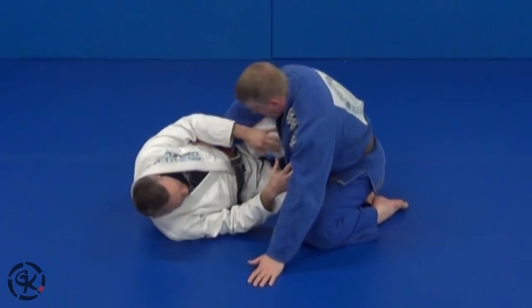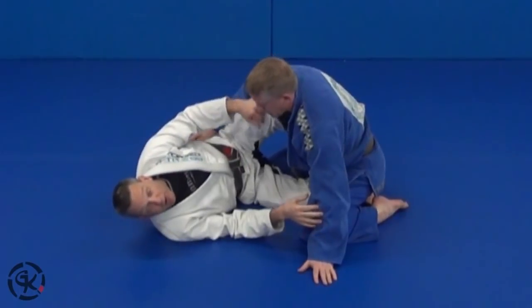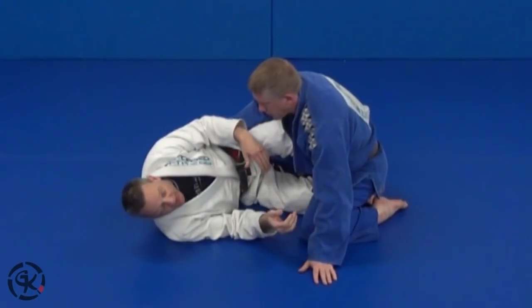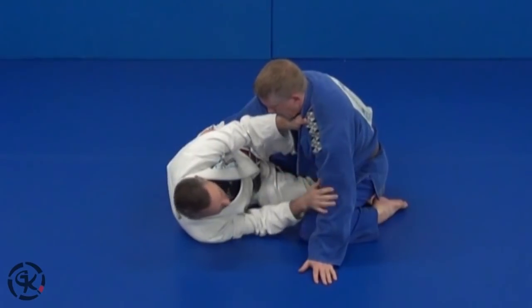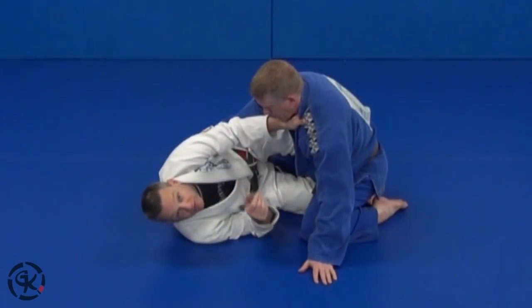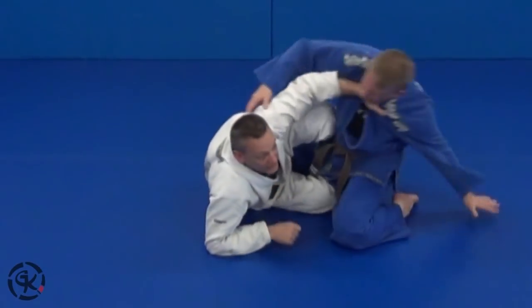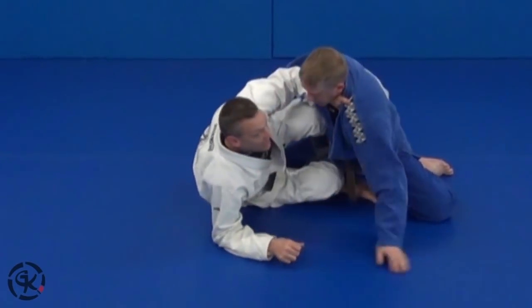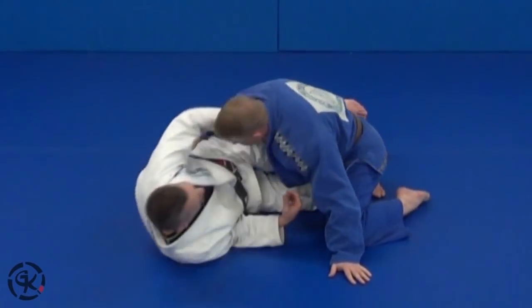So again, we're in the half guard. I have my knee in like a little bit of a knee shield — not a very proper knee shield, but it's a knee shield nonetheless. Open the collar, feed my hand in. Become aggravated, start pushing the guy back. We're bumping around here. I have good control — even getting up so we can really start playing this game. As you feel that guy drive back into you, loop your elbow high.